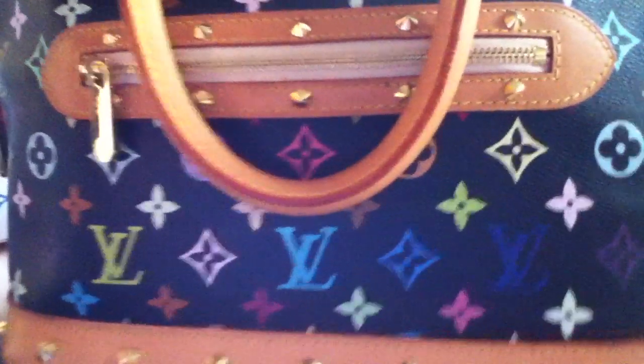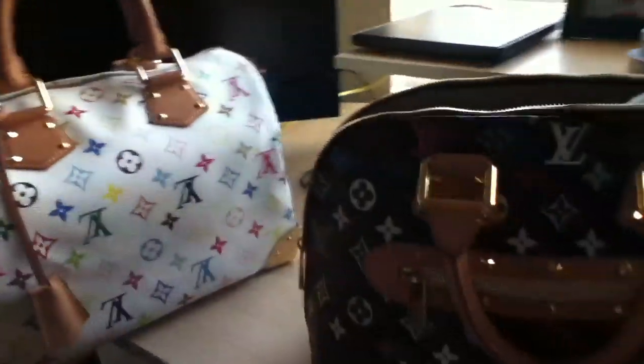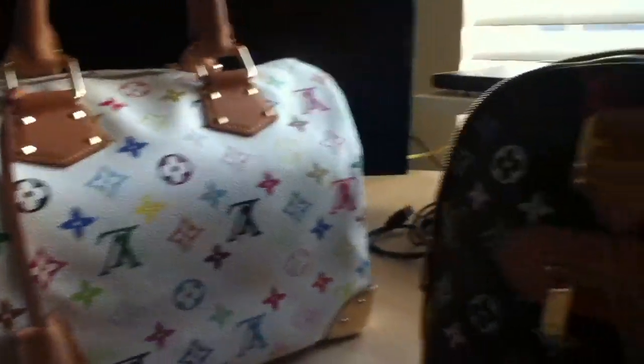The bottom is all Alcantara of course. Just beautiful. Try to get some tissue inside so it holds its shape. Of course there's an inside pocket right there — pretty cool. Outside gold hardware — amazing. Two of Louis Vuitton's iconic pieces.